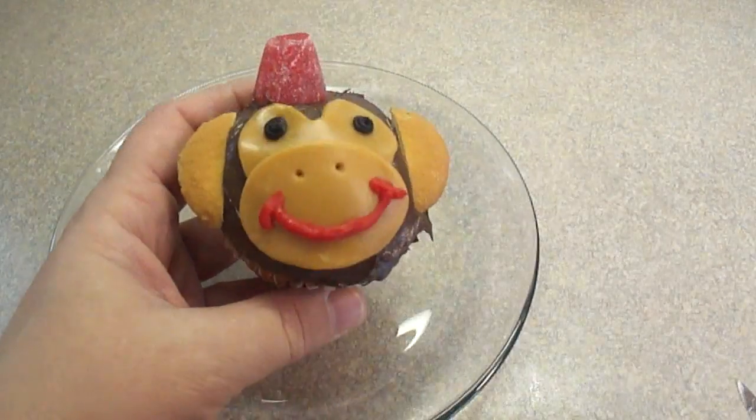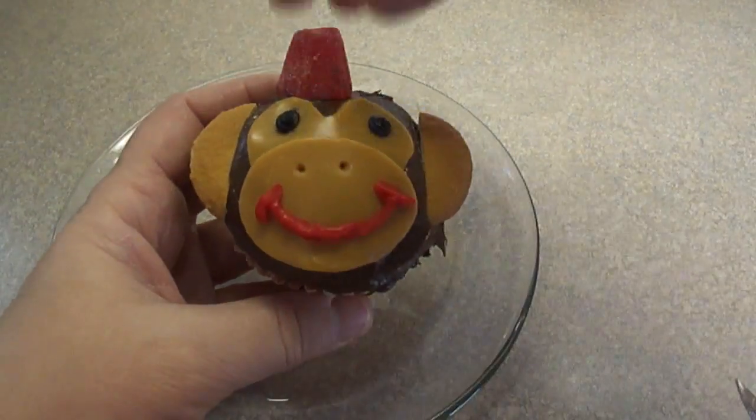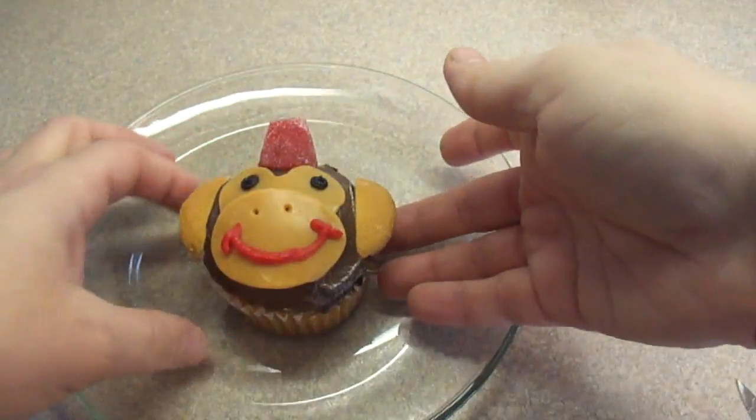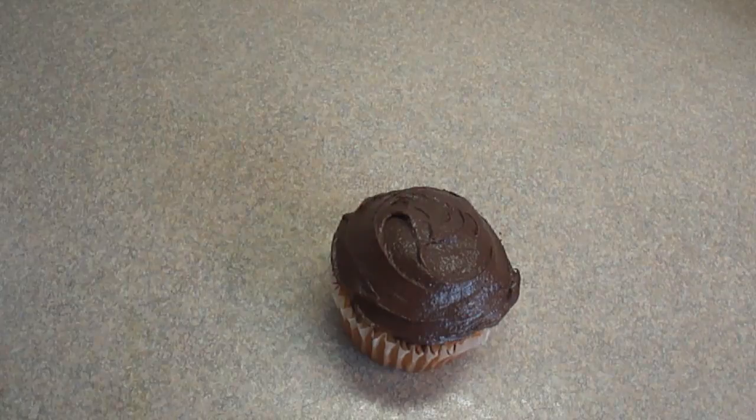I found the design for this cupcake on the Disney website — the link will be in the description box. It is actually the little monkey called Abu from the Aladdin movie, so that's why it has that little hat — I think it's called a fez.